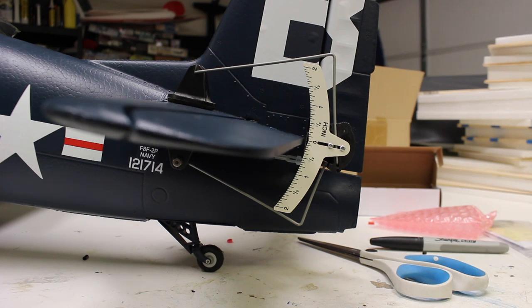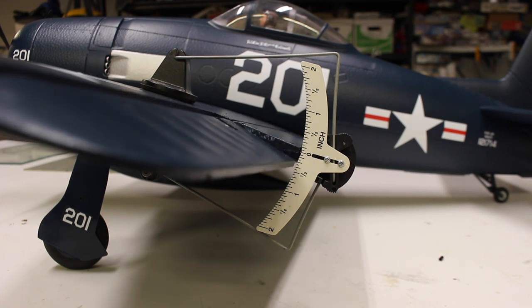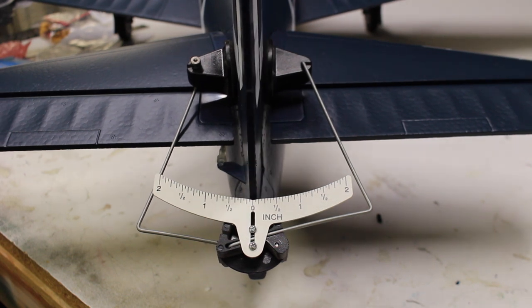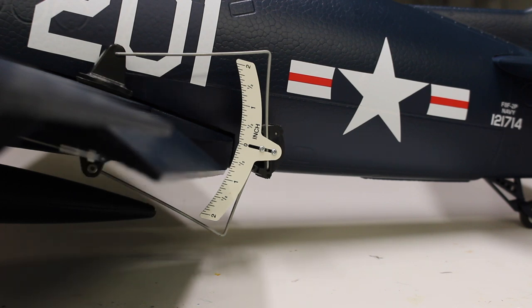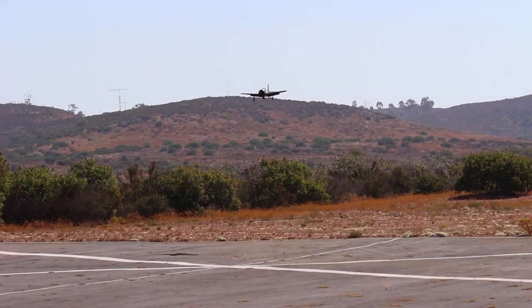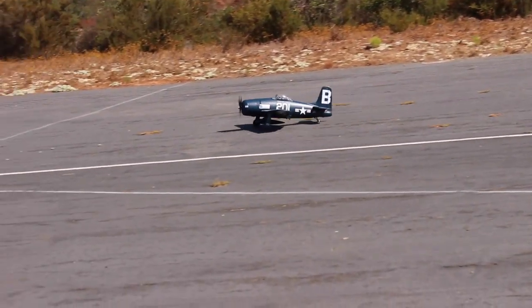The radio setup was super quick to get the airplane programmed. I found that the recommended high rates were pretty touchy, so I fly the airplane with low rates on everything. My control throws came out to be: for the elevator, 3/16ths inch up and down with 10% expo; for ailerons, 7/16ths inch up and down with 15% expo; the rudder, 5/8ths inch left and right — which was basically all I could get from it, and I would have liked more. If you can get more from it, the airplane will do a knife edge pretty easily. For the flaps, I have about 7/8ths inch for mid flap, and 1-7/8ths inch for full flap. That makes the airplane land really sweet. It didn't need any elevator mix, but if you deploy the flaps at higher speeds, the airplane might balloon a little until it slows down.